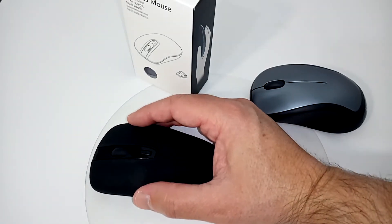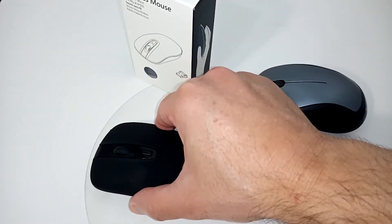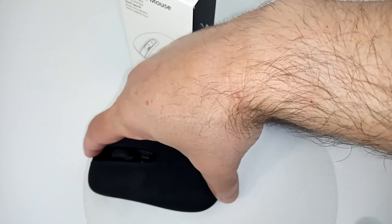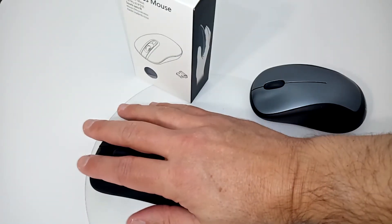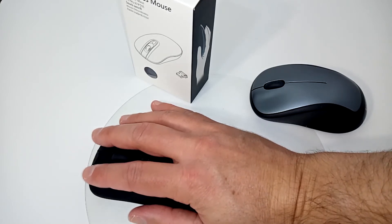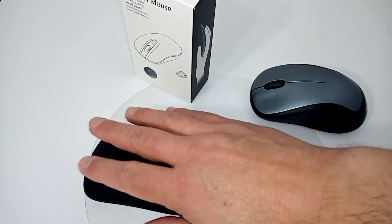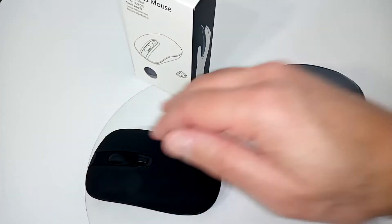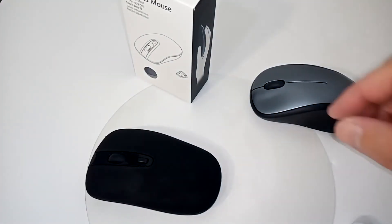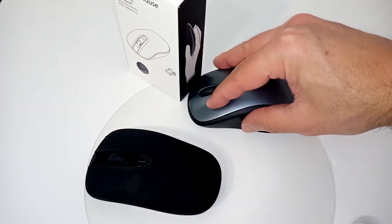It measures 1.2 inches high, 2.5 inches wide, and 4.5 inches in length. I have decent-sized hands and it fits perfectly for my purposes. I was afraid the DPI switch would get in the way, but it absolutely doesn't — I don't hit it at all. It's also a silent mouse.